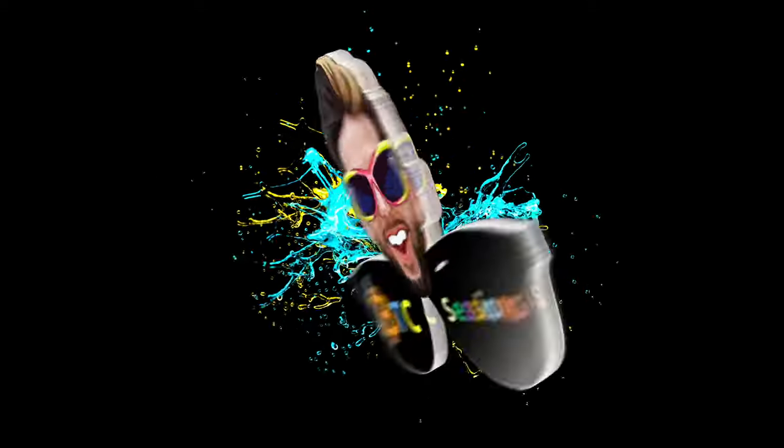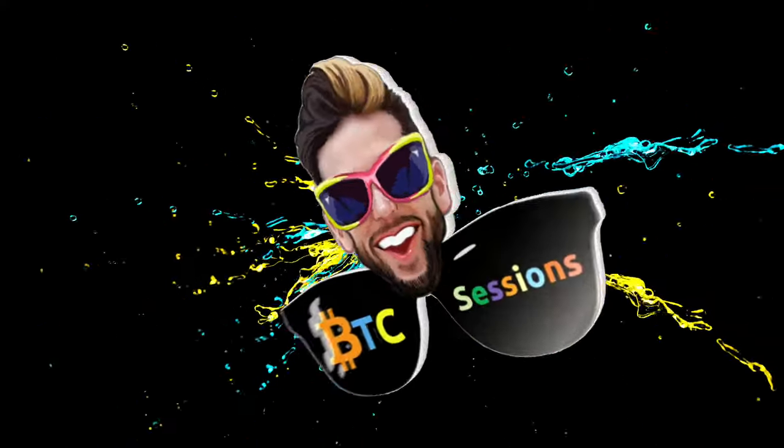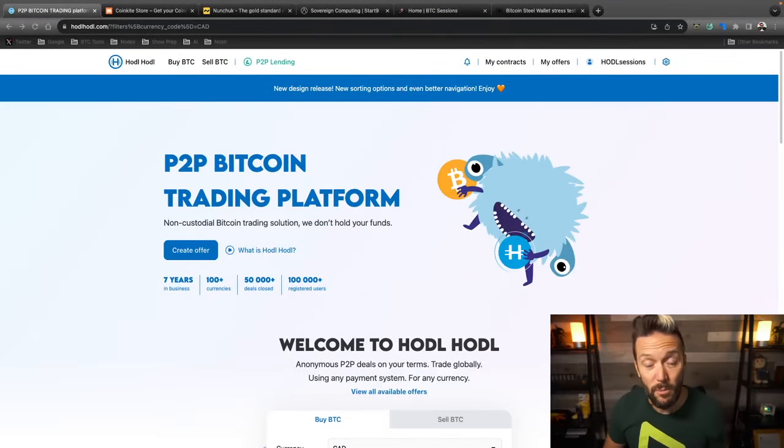Today we're going to take a look at how to use the Seed Ore starter set, which comes with a lot of different stuff. We're going to show how to transfer your seed and appropriately store it, and we're also going to look at the differences between Seed Ore and some of the other steel backup solutions on the market. I'm Ben with BTC Sessions — this is your daily session.